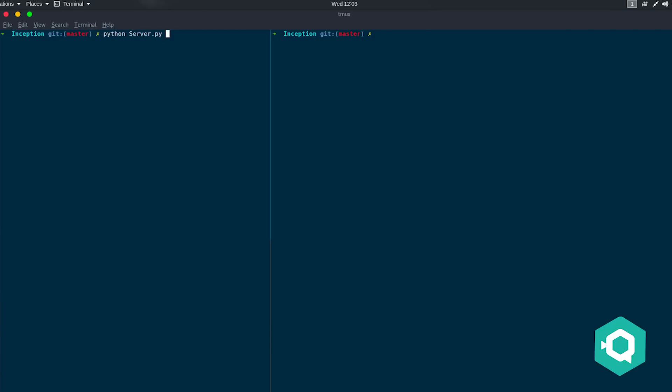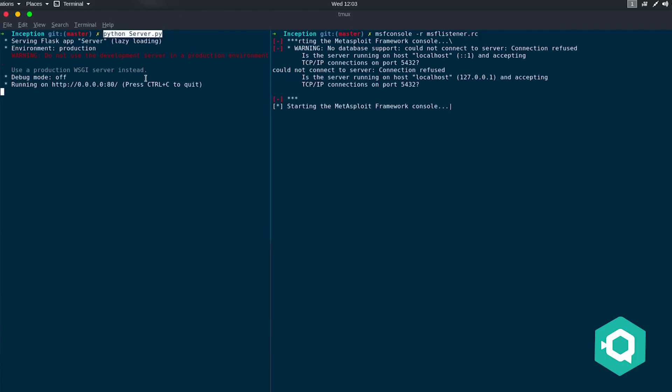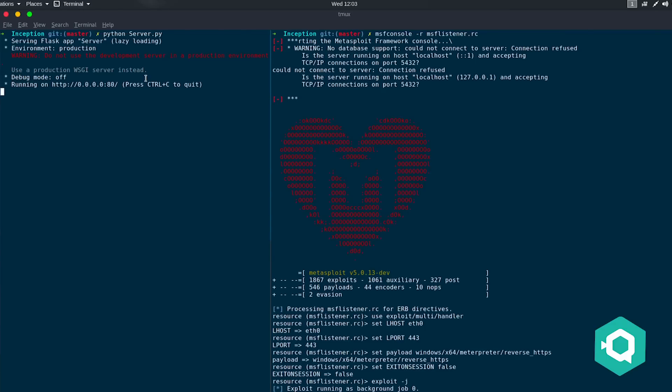That was just to demonstrate what can be done and how fast it can type. The next attack will actually execute something malicious and take full remote control from the Windows 10 machine to the attacker's machine. So we've got two devices — the hacker's device and the workstation. On the left-hand side, I've started a web server in Python hosting the malicious payload — what I want the Windows 10 machine to download. On the right-hand side is the Metasploit interpreter, a hacking framework used to catch shells — remote control of a machine.